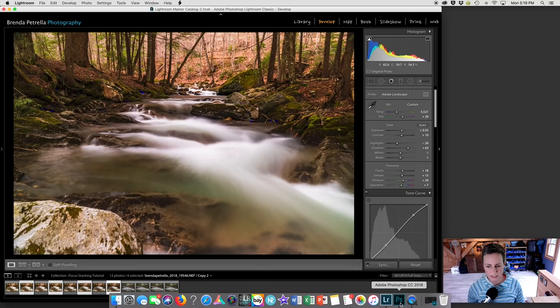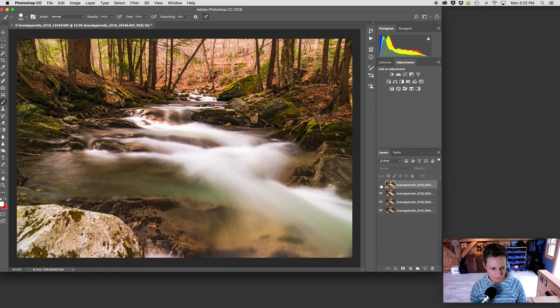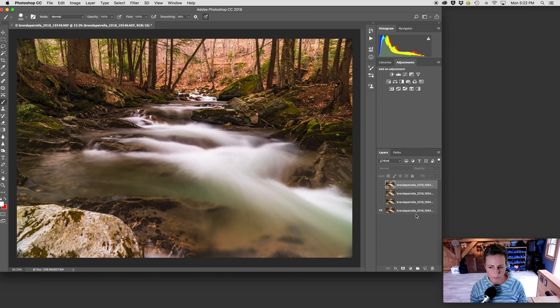So I've created these virtual copies — they're already selected. I'm going to right click again, scroll up to Edit In, and pick the last option: open as layers in Photoshop. Here we have our four images as four layers in Photoshop. The first thing I like to do is make sure the images are in the correct order — you want them in the order of your focus stack: foreground, mid ground, background, or vice versa. Clicking the eyeball next to a layer hides that layer, and you can see the foreground rock going in and out of focus. I have it in the order that I want.